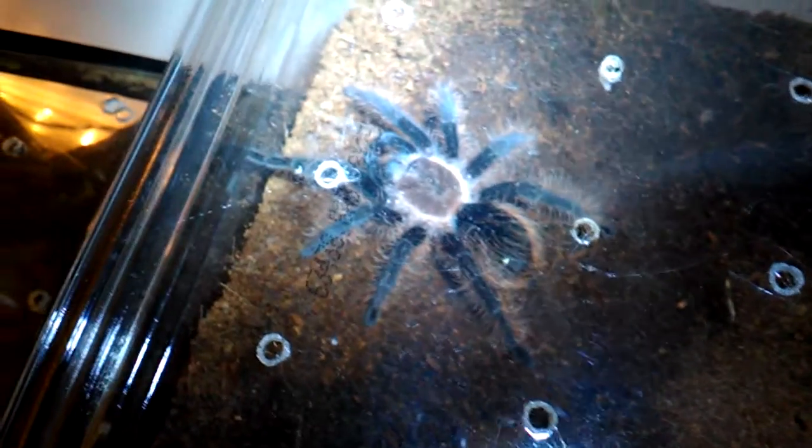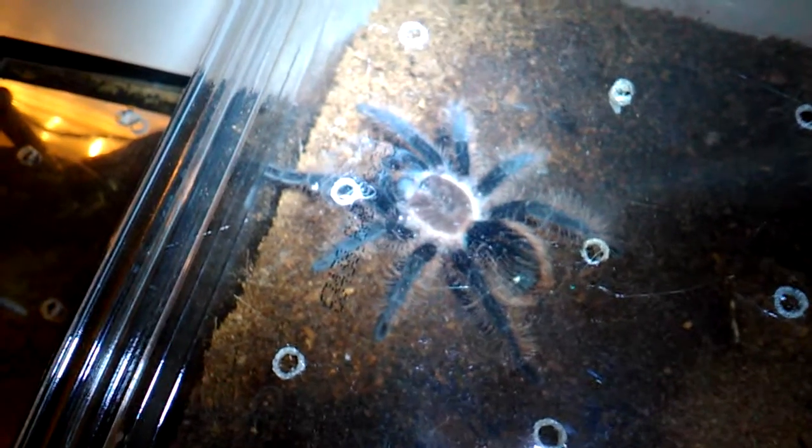This is my curly hair — she is up here doing something. This is my other curly hair. This is my other Lasiadora Parabona. She is only six and a half inches big, but she does not climb the glass in this tank, so she gets the bigger tank.